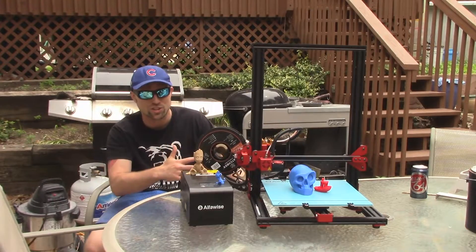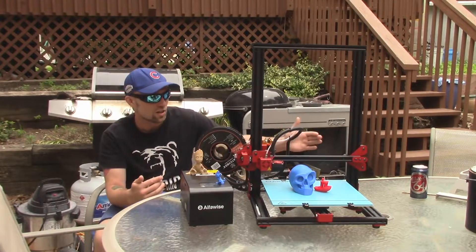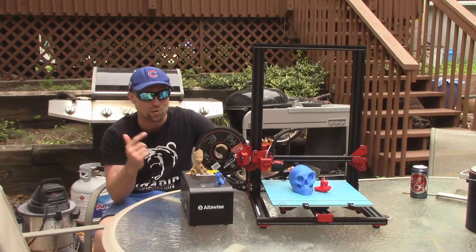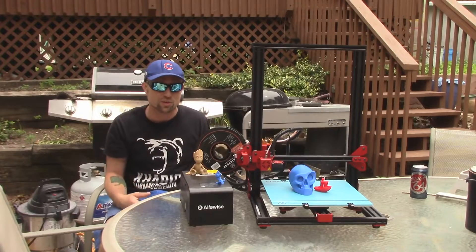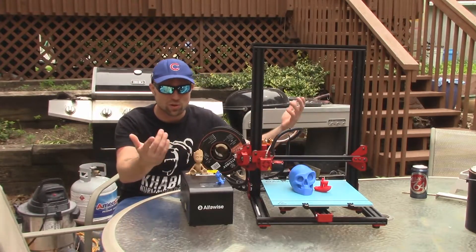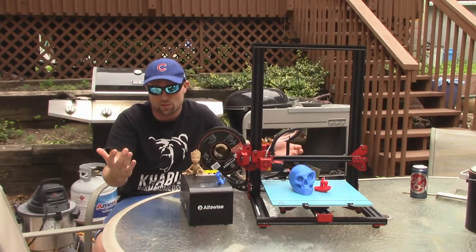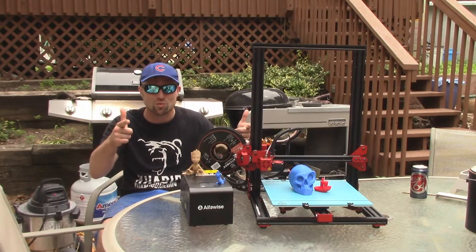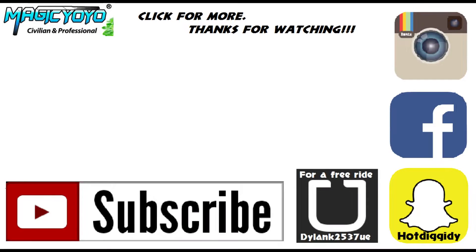Thank you guys for watching. If you have any questions about this, hit me up in the comments. I'll put the links in the description — thanks to Gear Best for sending this to me. Being able to print all different materials right out of the box, this is kind of like a dummy-proof printer. Thanks for watching and I'll see you later.